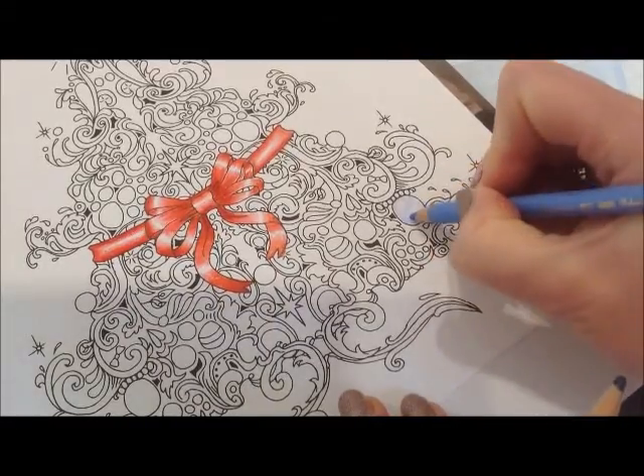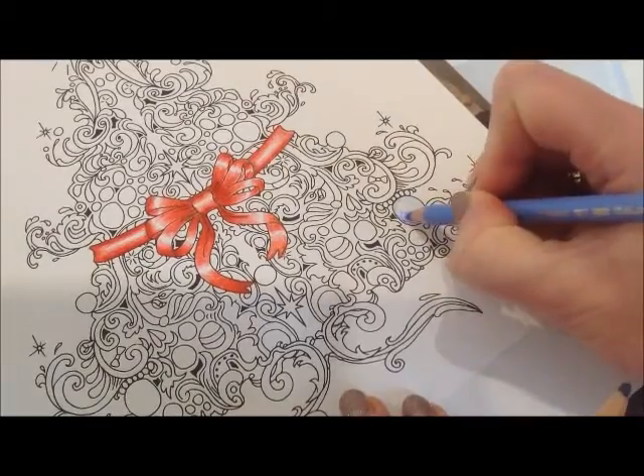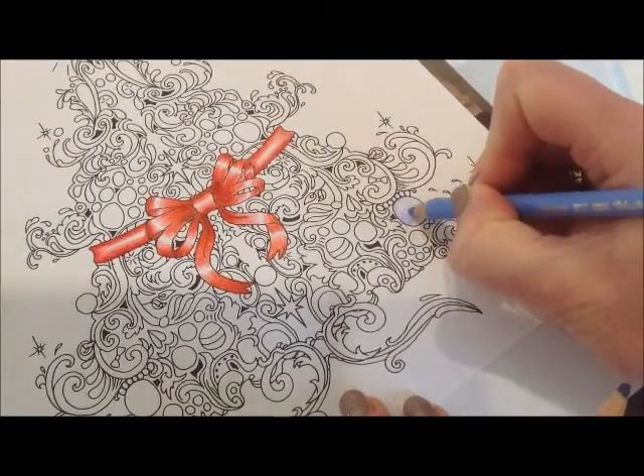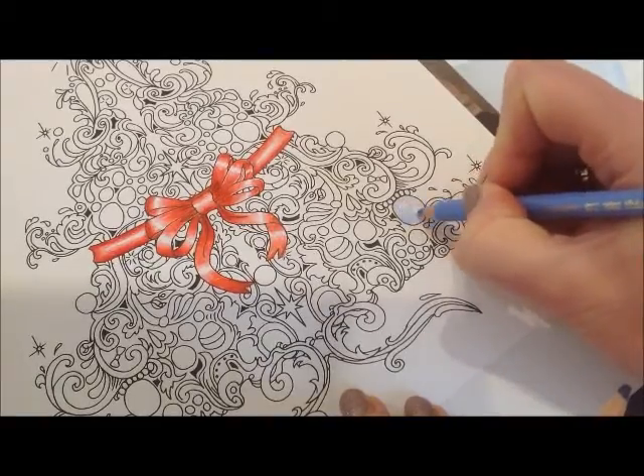Now I'm going to go darker and keep the fading, so I'm just tickling around the area of the white so it's a nice even fade from dark to light.